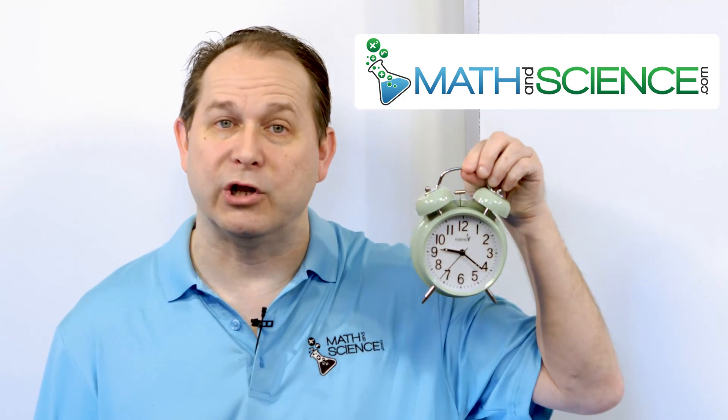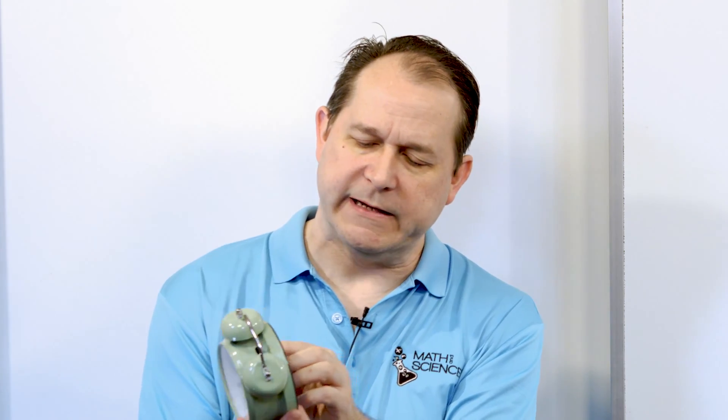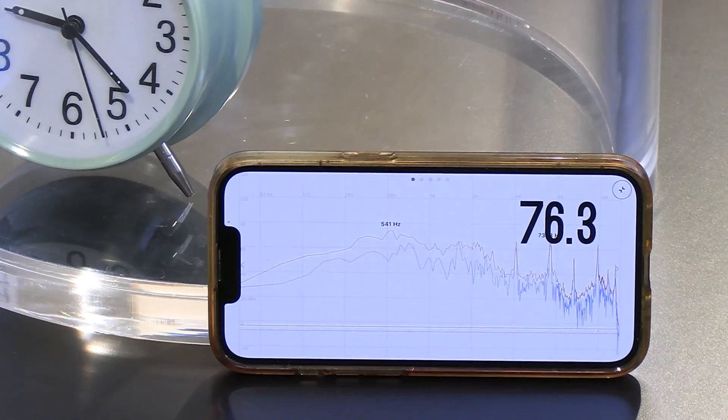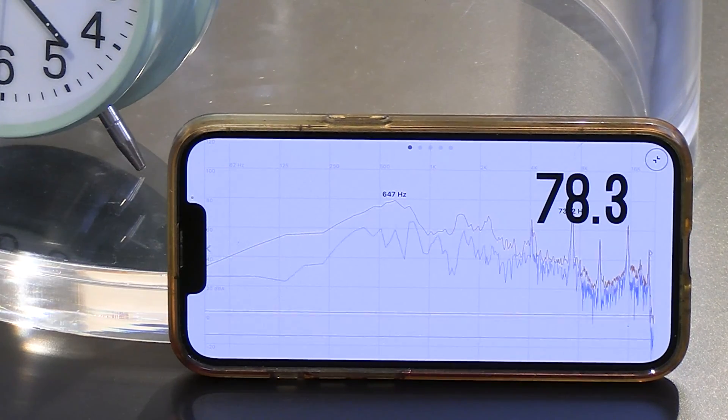So today I have this very loud alarm clock. Let's put the alarm clock inside of the vacuum chamber and see what happens to the sound. Let's see how this thing sounds without any vacuum chamber at all and get a baseline here. Pretty loud — we're reading about maybe 75 decibels or so.